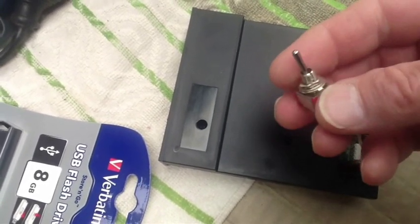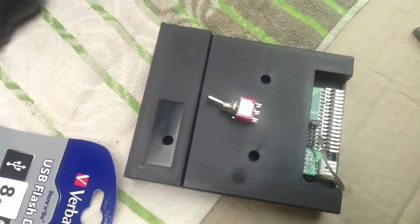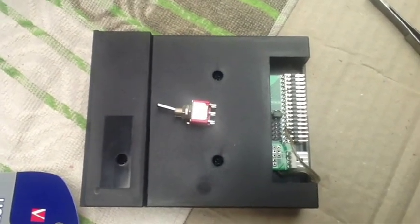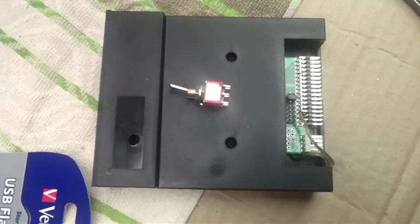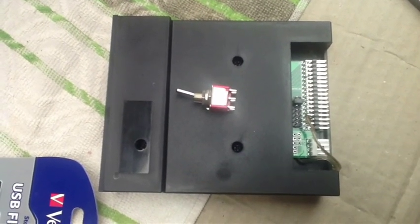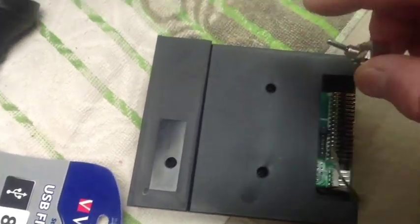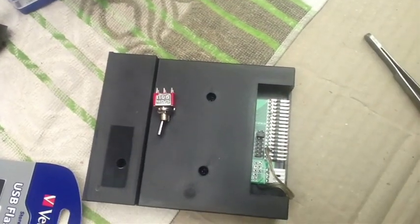I would strongly suggest you use a momentary switch — they're available for about $5 at the electronics shop. If the switch is in the wrong position when you power up, it will come up with a message such as 'How do you want me to format the floppy disk?' and you'll have to re-power up. So a momentary switch is the switch of choice to make life very simple — trust me.